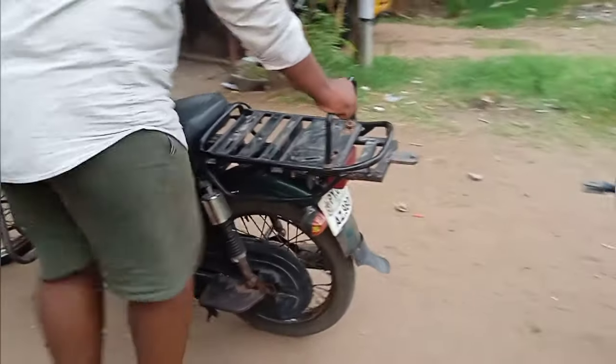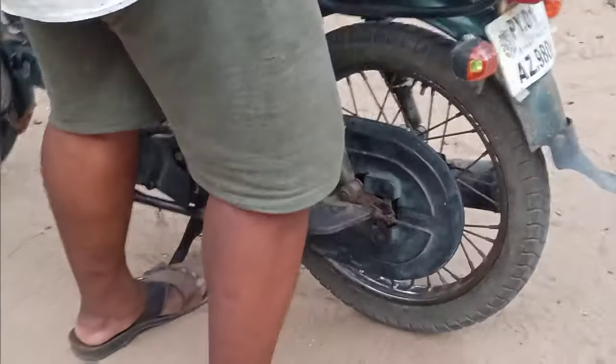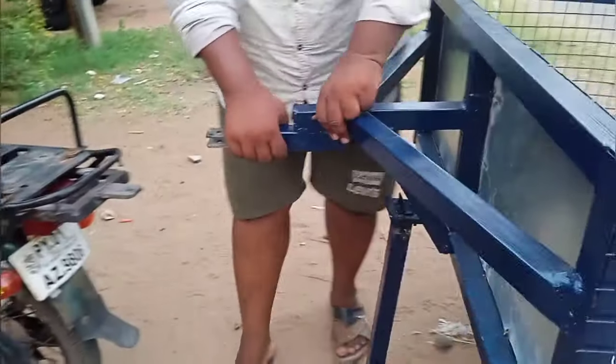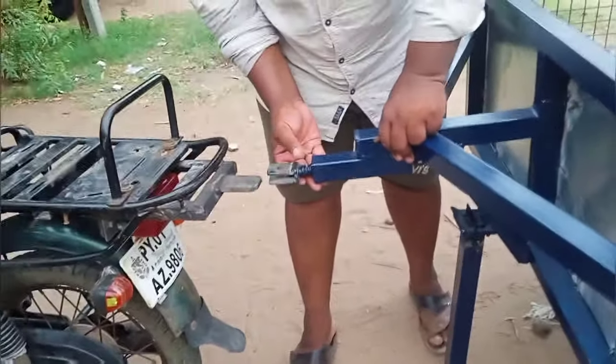Hi, welcome to Ironman Project Center. I am Sathish. Today we are going to talk about XL with Load Carrier. If you are using a gear bike, you can use XL with Load Carrier.